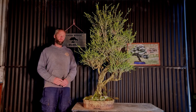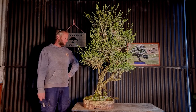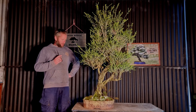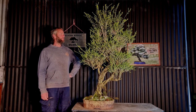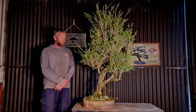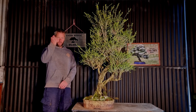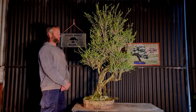G'day, Aussie Bonsai Bloke here. G'day guys, welcome back to the channel. Today is a pretty cool day — we're going to be getting my first ever tree ready for a display in a show.